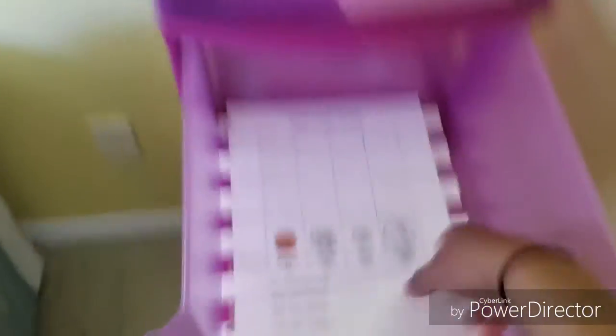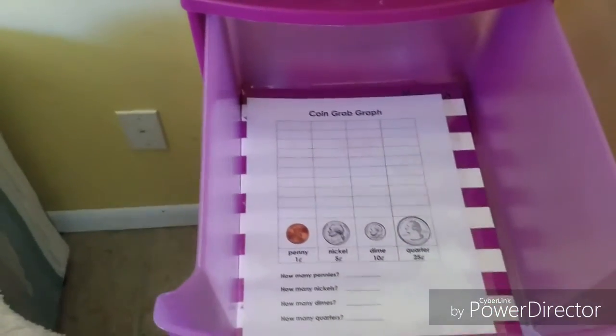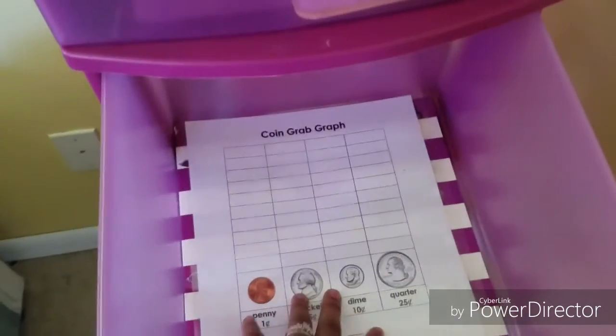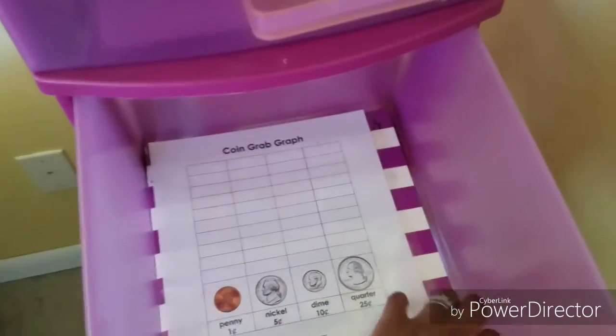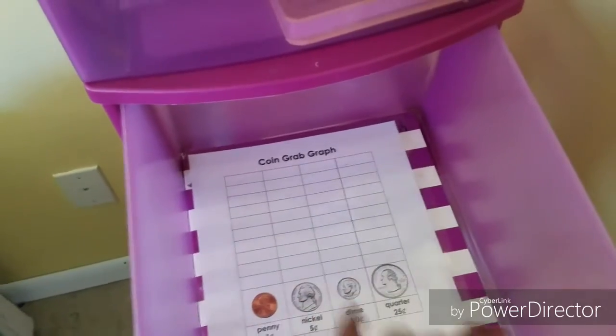Number two is math. I always have math in number two — we start after Bible with math because it's not her favorite, so I figure the sooner we get it over with when she's most alert and ready, the better. Right now we're learning about graphs, coins, and money. When she's done, she takes number two off and puts it on the board.